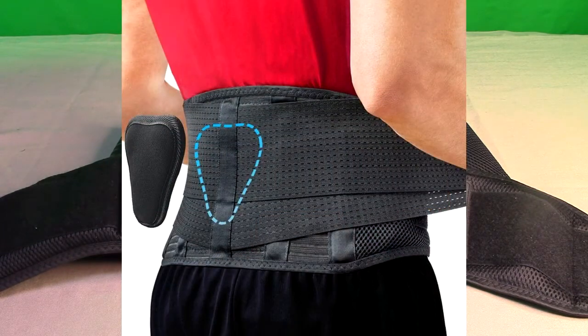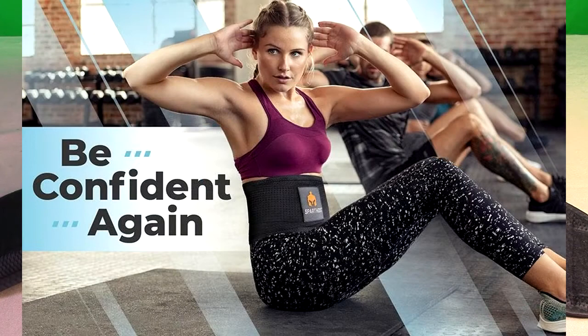This is their lumbar support belt. It'll help you get relief for back pain, herniated discs, sciatica, scoliosis, and more.